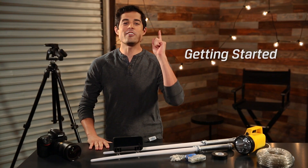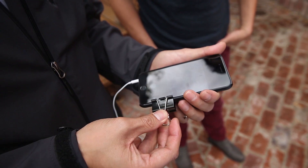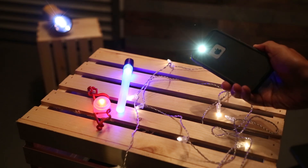To get started, you'll need three things. A camera — so your DSLR or even your smartphone. A mount to keep those shots steady, so a tripod or those binder clips we showed you in episode one. And lastly, a light source that you can easily move around — so a flashlight, any of these cool things, or the light from your smartphone.